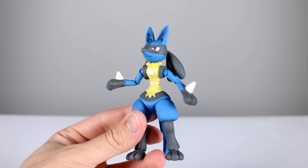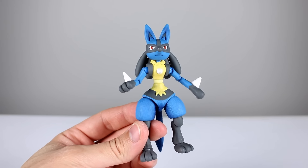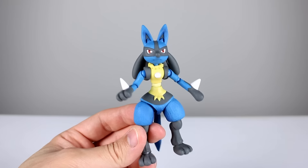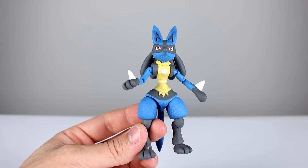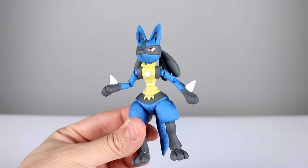Overall the aesthetics are pretty nice — we have a lot of sculpt work, he's got fur just about everywhere he's supposed to have fur. There's no paint shading, which is a bit disappointing, but it doesn't really need it and it still looks pretty nice. The paint job is flat so it doesn't look cheap or anything like that, so that's pretty cool.